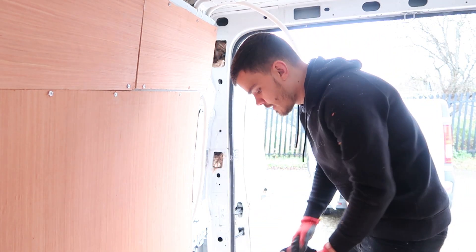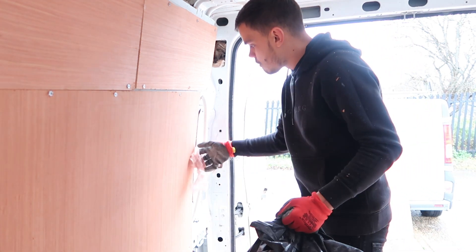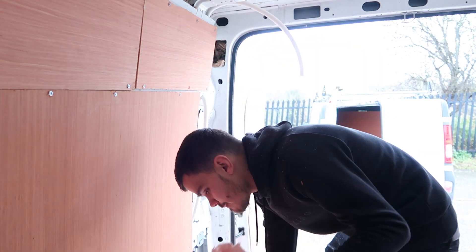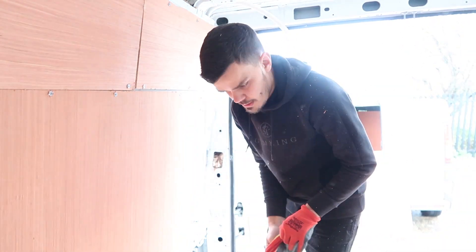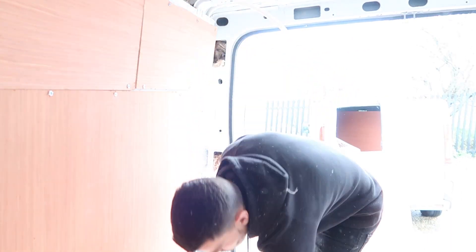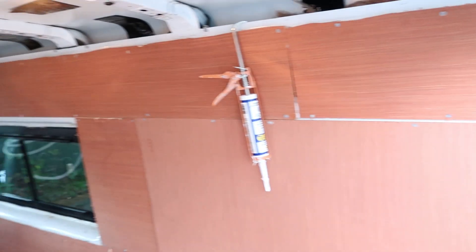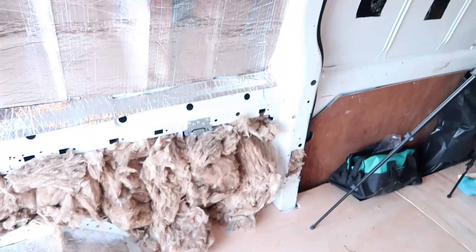What you also need to do is put some insulation behind the walls, just so it gives it a bit more warmth during the winter. Right, now as we've got all that side ply-lined, we've got to move on to this side and get this side done. Right, let's crack on.